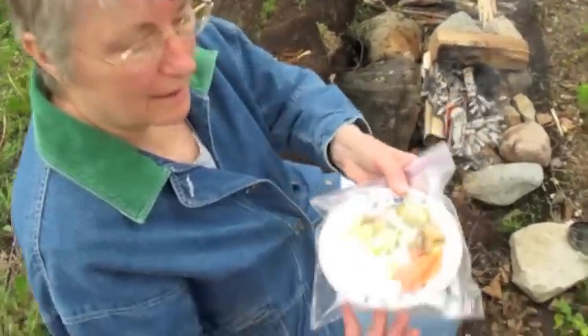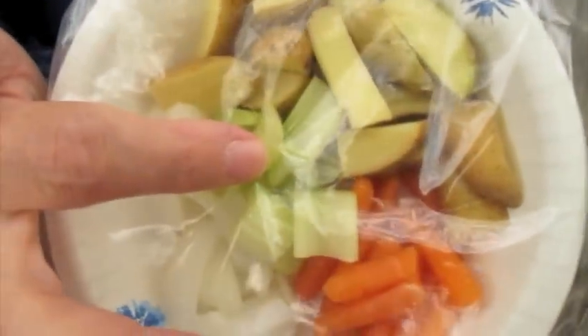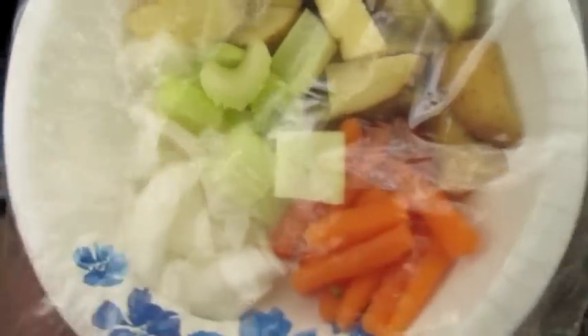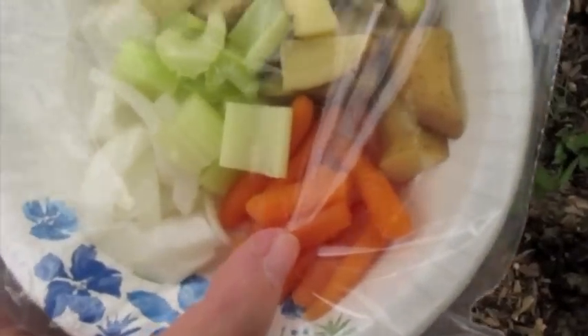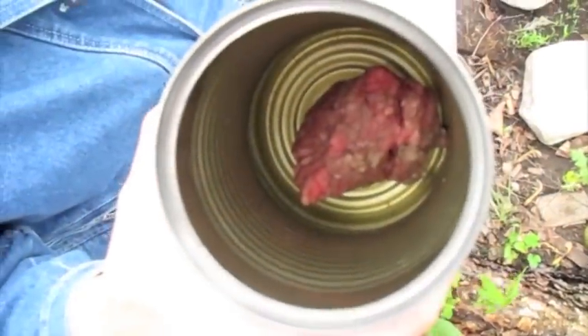Here are the ingredients. We've got a small potato cut up, a small stalk of celery, a chunk of yellow onion, some small carrots, and a fistful of ground beef.